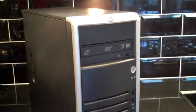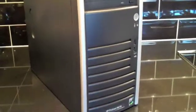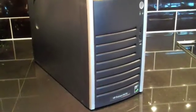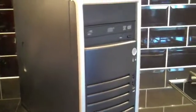Here we have an HP ProLiant ML115 G5 Quad Core. As you can see from the form factor, it's nice and compact, which makes it ideal for a work or lab environment, particularly at home where space may be at a premium.